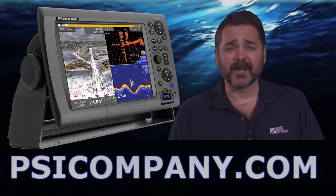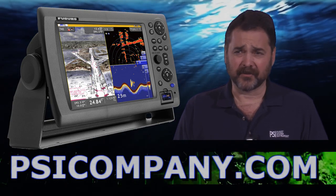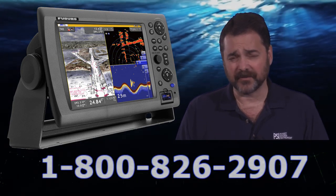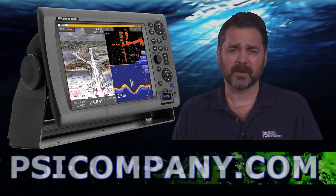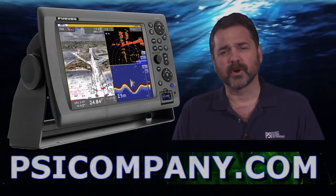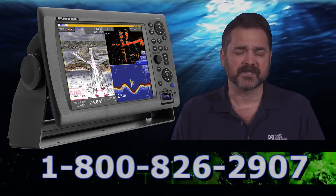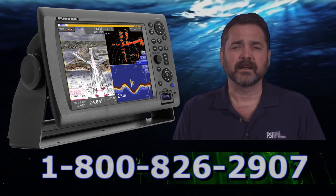Hi, this is Richard Hart for PSICompany.com here with another Marine Electronic Product Overview. We're talking about the Furuno MFD12, which is a 12.1 inch multifunction display designed specifically for the Furuno NavNet 3D Network. This is a bright LCD display designed to work in direct sunlight, also can be configured to work with ship's lights down at night. You can dim it right down. It's an excellent addition to your wheelhouse and an excellent information source and way to view Marine Electronic Information.